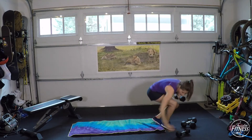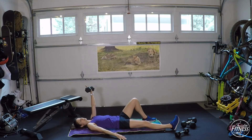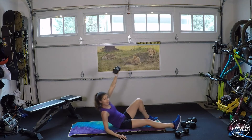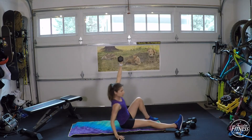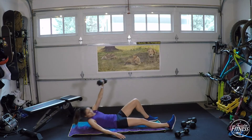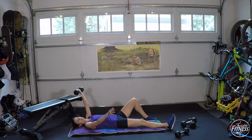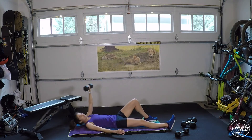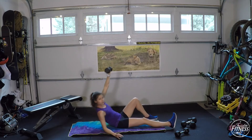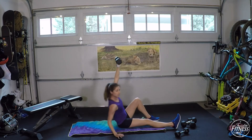Rest. Down to the ground with one dumbbell — Turkish get-up, starting with left arm. Right leg straight, right arm by my side, left leg bent. Using the right arm to press up to the elbow and then the hand, then back down. Most important: keep that left arm straight, up above your head the entire time — it doesn't go forward or backward. Use your core to pull you up as well as that supporting arm. If you can only get to your elbow, that's perfectly fine — we'll call those Turkish crunches.